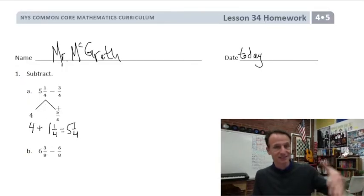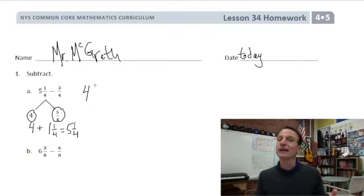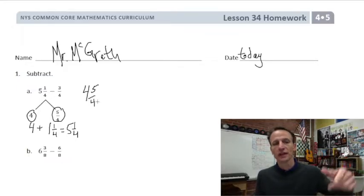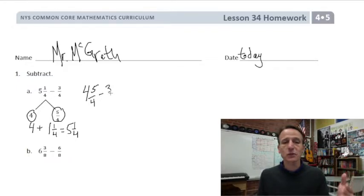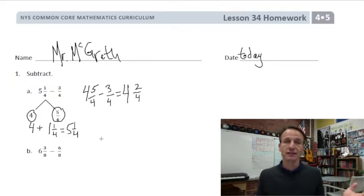This is all kosher — this is what we're doing. So what we're saying here is: let's think of five and one fourth instead as four and five fourths. They're equal — it's just regrouping to make the subtraction easier. So I'm writing five and one fourth as four and five fourths, because now it's quite easy to subtract that three fourths. Then five fourths minus three fourths leaves two fourths.